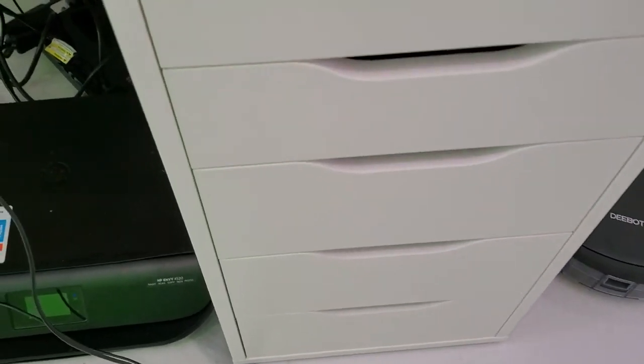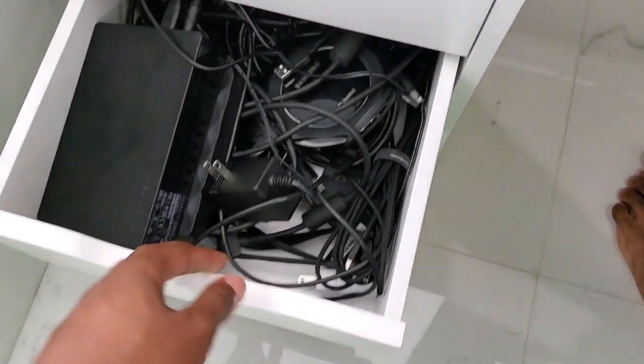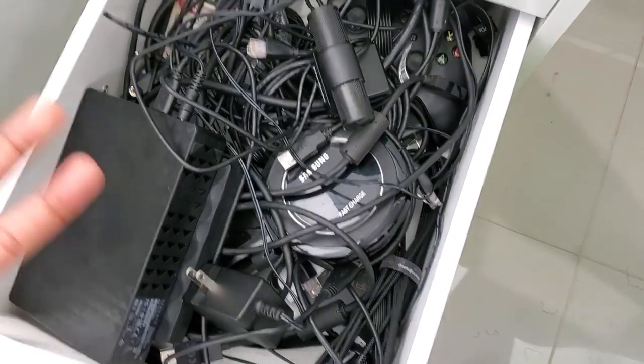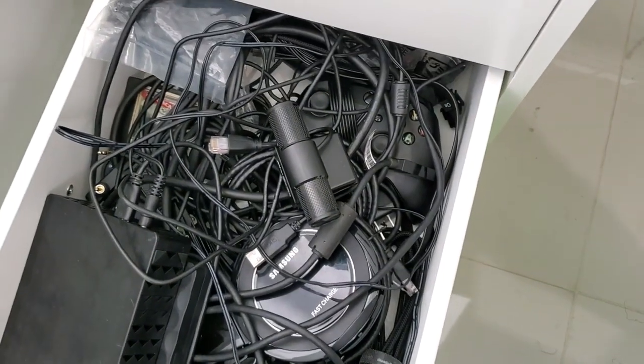My wife actually keeps her stuff in this side — she keeps some of her documents in here, so I don't open this side. My stuff is on this side. In this drawer I keep a whole bunch of electronics and stuff for easy access.